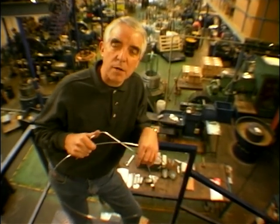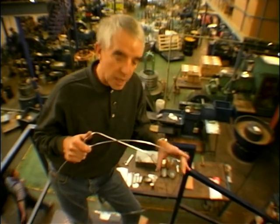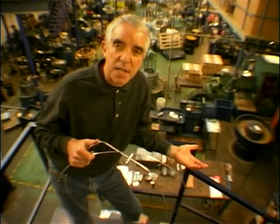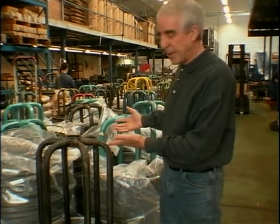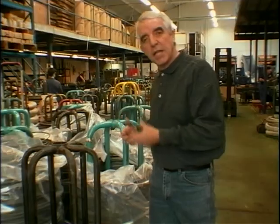We're at Central Wheel Components in Coleshill, and we're going to have a look at how they make a wheel, how they dimple a rim, and how they fit the nipple. This area here is where you get all the raw materials in — this is all the bare wire as it comes in, stainless and bright zinc plated, all on these massive bobbins. Then from here they go on to the various machines for processing.